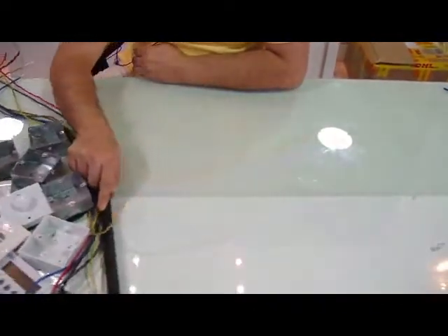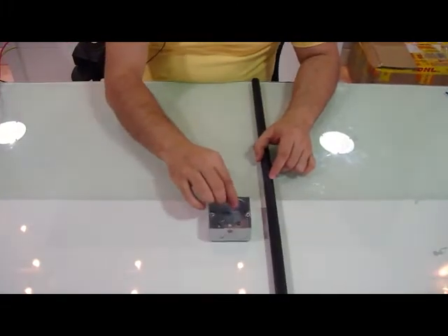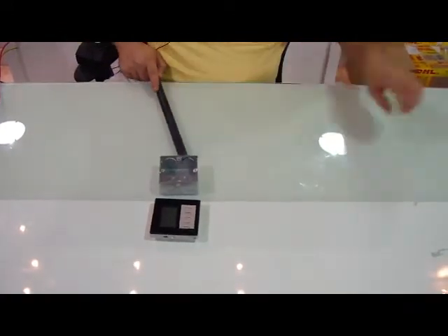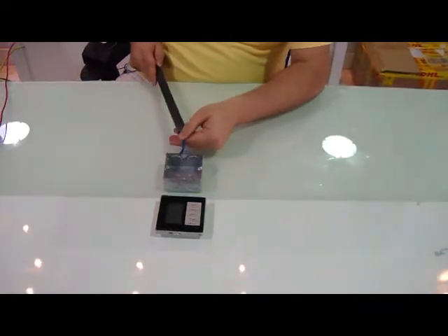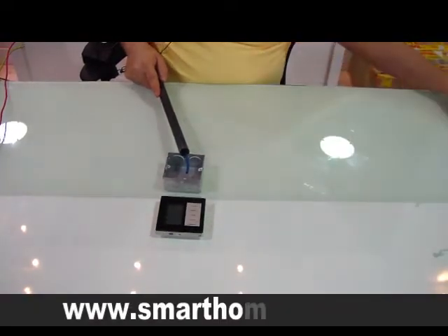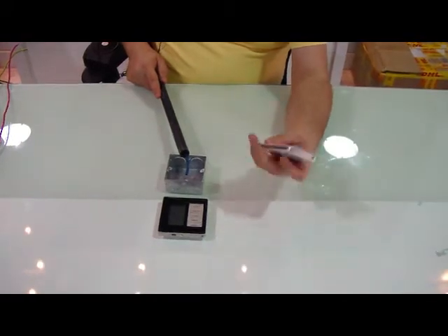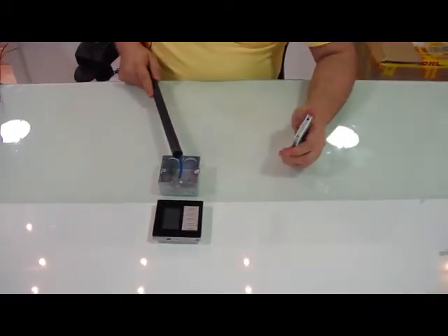To substitute that, the G4 takes all of this away and only becomes as simple as this. This is the G4, and it has a simple, only one wire — a data wire. This is how simple the G4 is, either white, black, or any color you like. And you can use your iPhone, or your Android, or any device to control the G4.